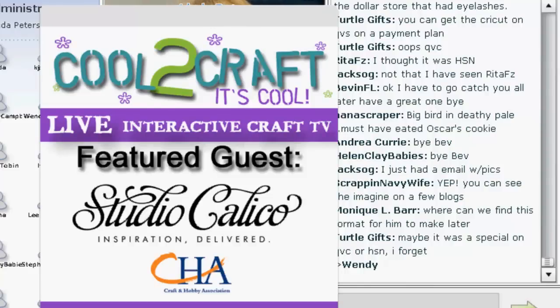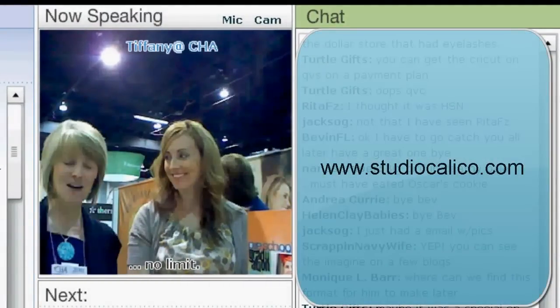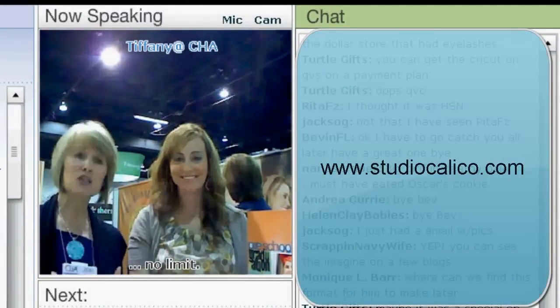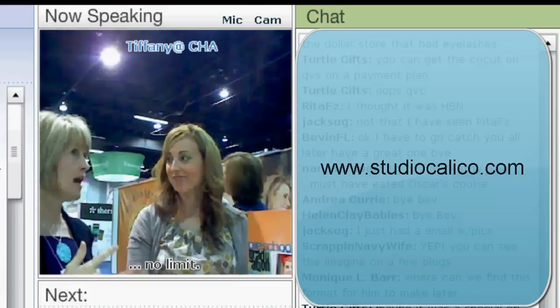Also new for this show is their line of color mists known as Mr. Huey's. I am here live with April Foster at Studio Calico. We mentioned there are new exhibitors, but April was just telling me that actually you exhibited at the winter show.